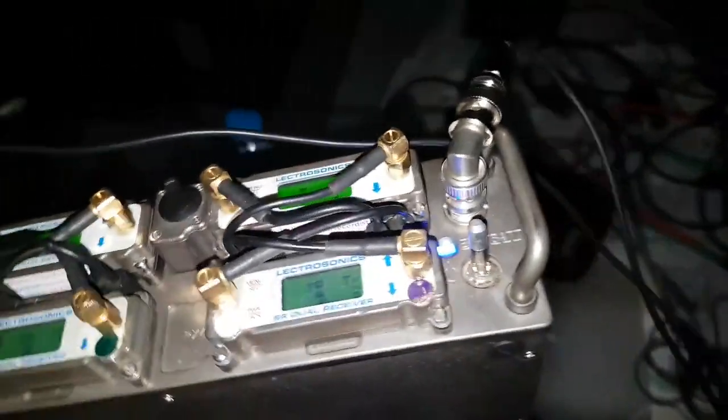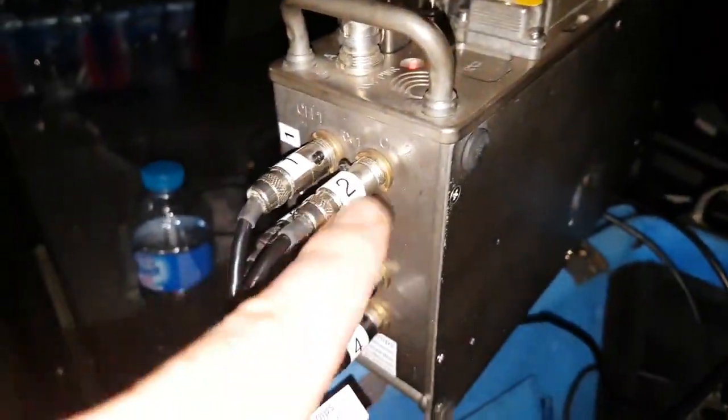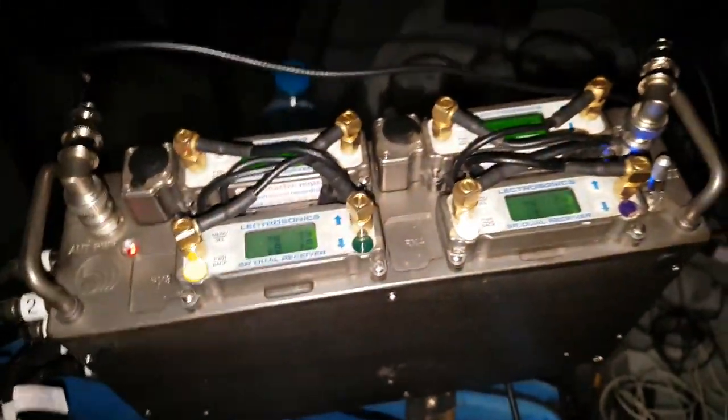It also provides distribution for my antennas - the Spezzo ones - and then I've got my eight wires here as well, which are Electrosonics. They're TA3 outputs and then I'm going into my 688, and that allows me to power it. So I've got TA3 to TA3 and TA3 to XLR.